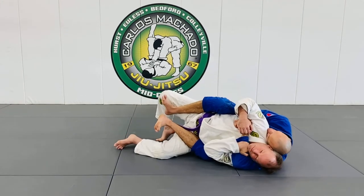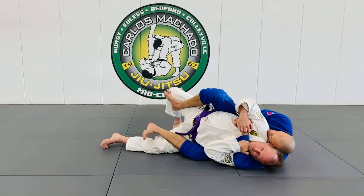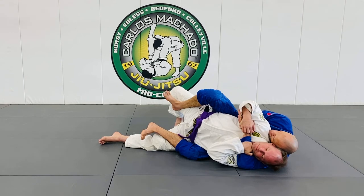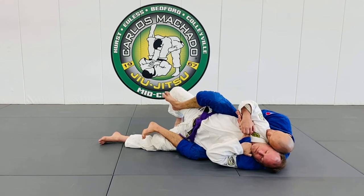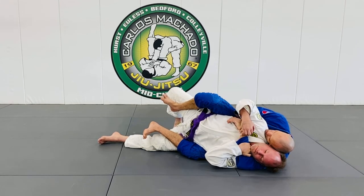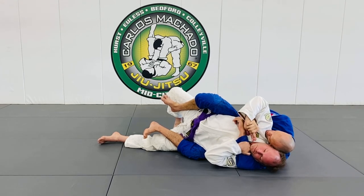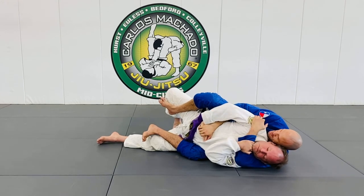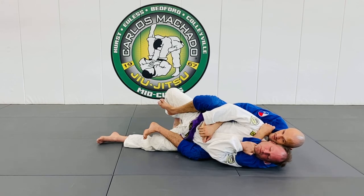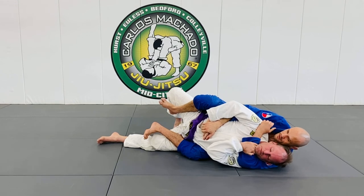As I fall off to the side, I still keep my hooks. What I'm doing is stretching him out so he can't bring his feet to his hands, and I'm constantly threatening the neck, keeping pressure and pushing his head into the top arm. Then I get control of his defending hand, push it down, and this left hand crawls up to his shoulder or to my collar. From here I arch away — and he taps.